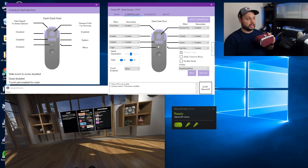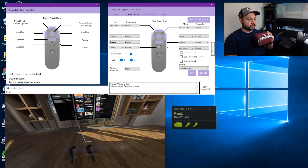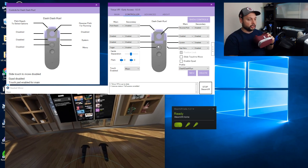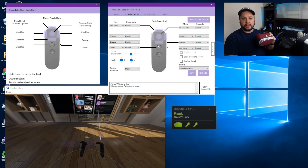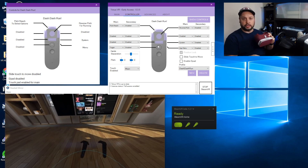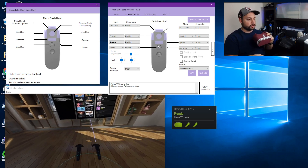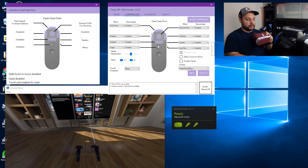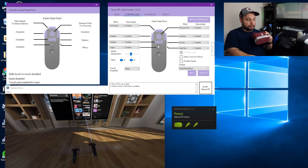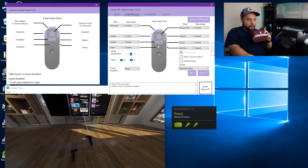I want to show you how Pitch Reach works — it's very clever. If I look down at my controllers when using one controller, you'll see that both are locked in the same spot. This is the problem with the three degrees of freedom controllers that we're using. But what Pitch Reach will allow you to do is press that button and move your controller up or down.